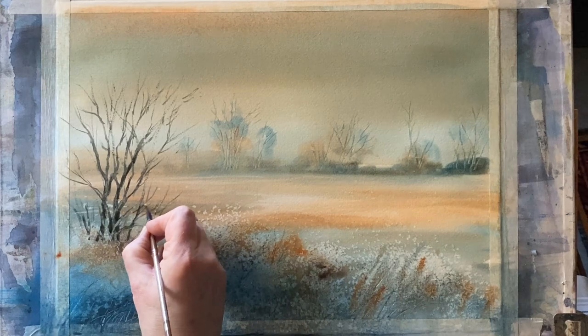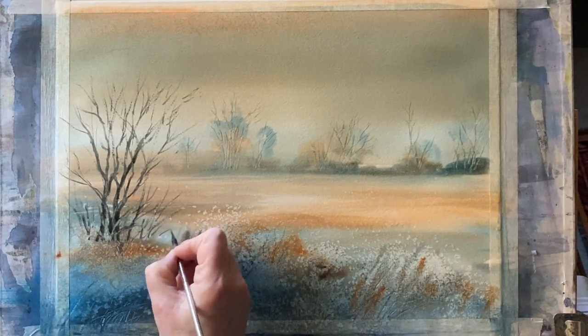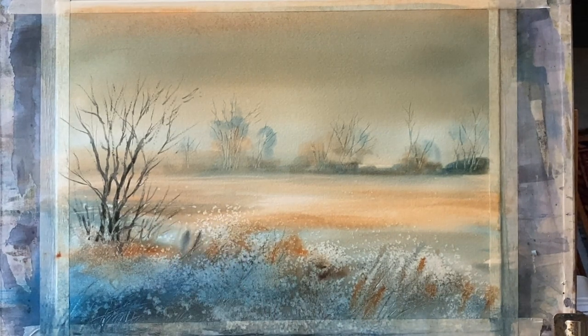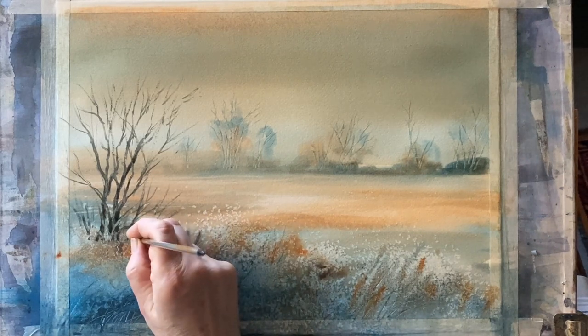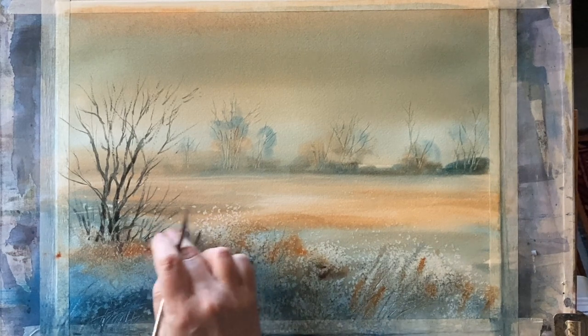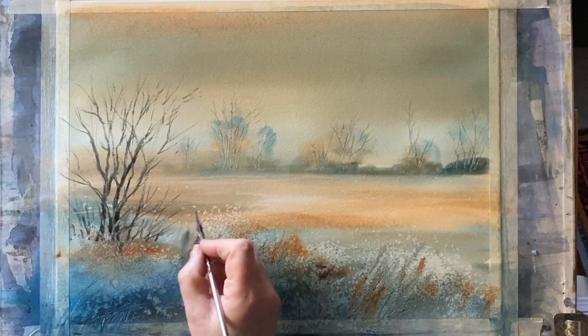I'm taking my time now because this is of course a dry painting and I'm going in with this fairly rich wet paint and a small brush with these nice dark hues. I'm trying to blend in the tree with the tangle of foreground overgrown brambles and weeds.